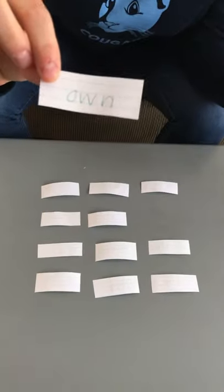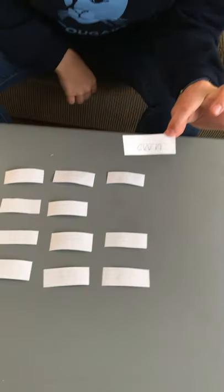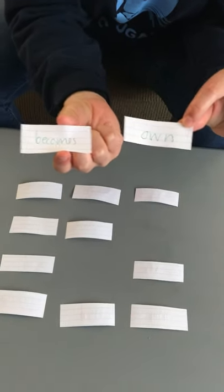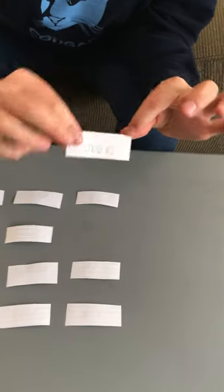I flip it over and I read 'own.' Now I want to find where the word 'own' is. So I guess this one — this one says 'becomes.' They don't match, so I have to put them back. I remember 'becomes' was here and 'own' was here, and I really lock that in my brain so that when it's my turn again, I can find a match.